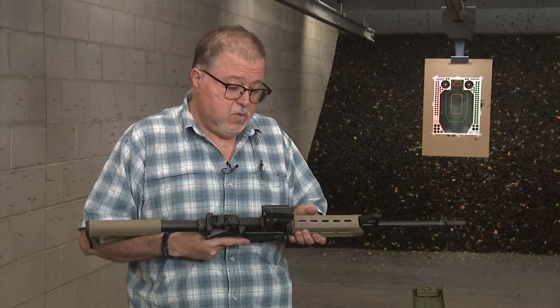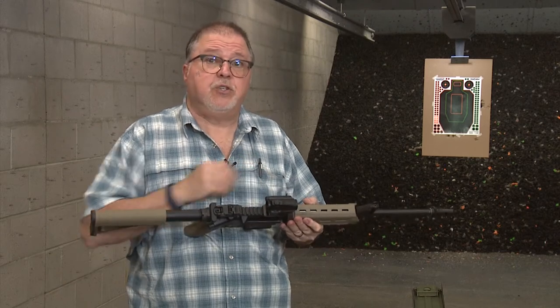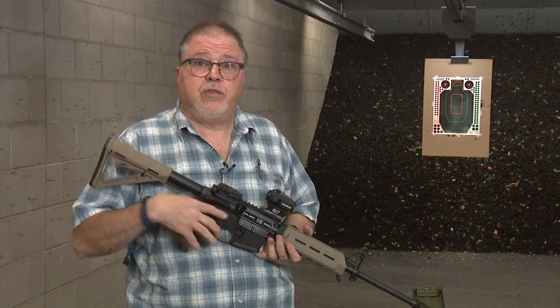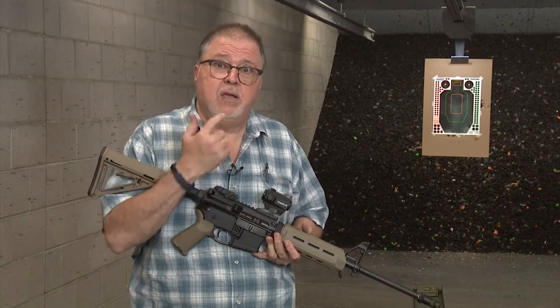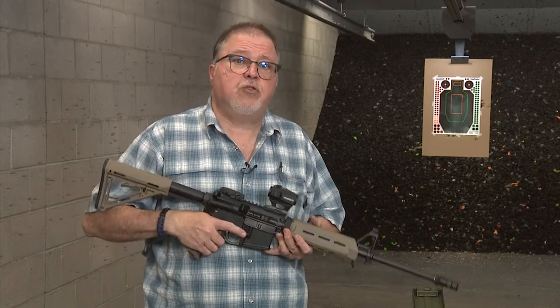We're using this new TruGlow scope which uses a triple-A battery, which is pretty cool because if you're out in the middle of nowhere you don't have to search for a 2032 battery. You can go to any convenience store and they usually have triple-A batteries.